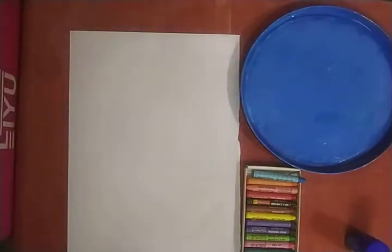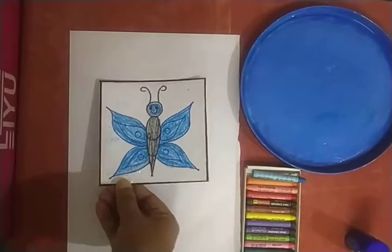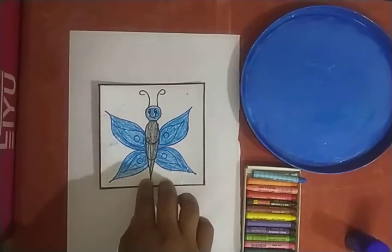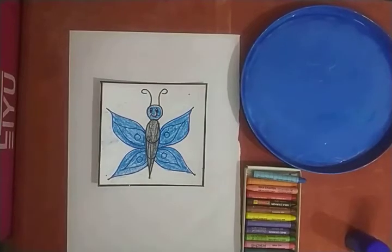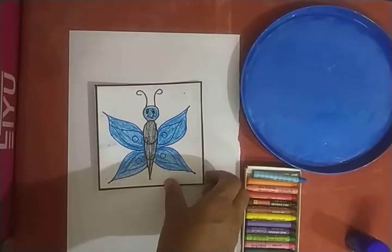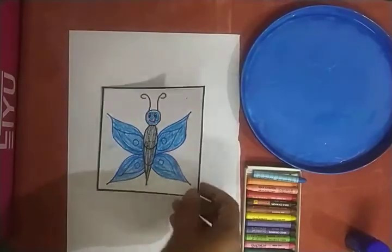Now tell me, who likes it? All of you like it! This is a blue color butterfly — a beautiful blue color butterfly. Very good.